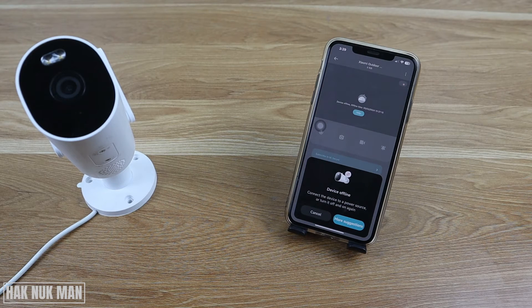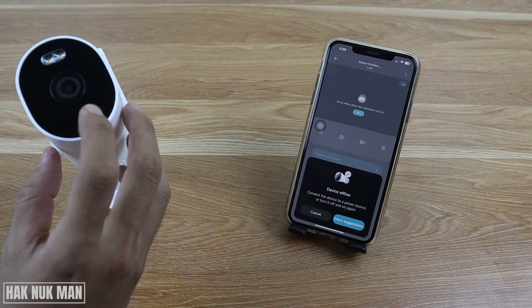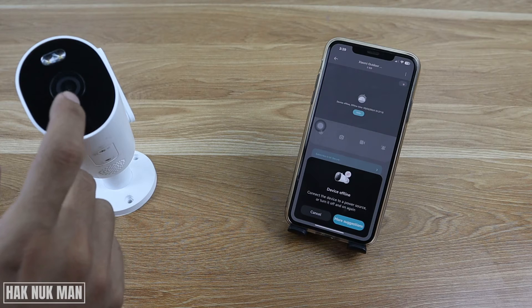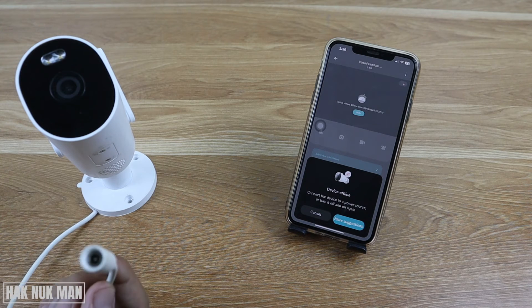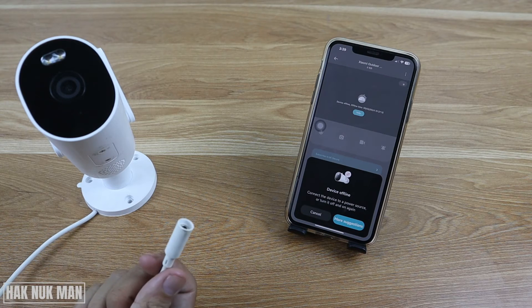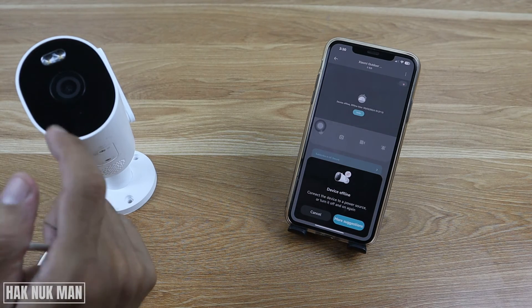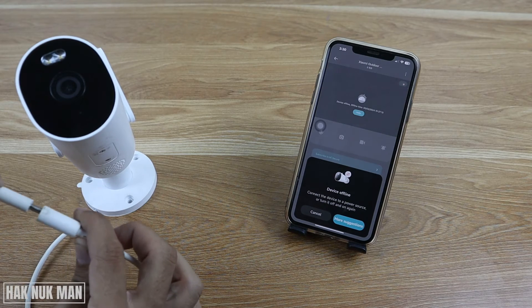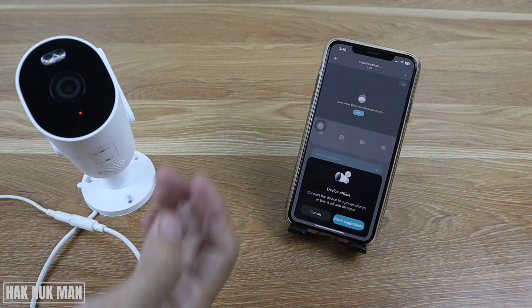We have three things to check. First, check the power supply of your camera — whether it is disconnected or not. You can see on the camera if there is no light at all, the power supply may be disconnected. For example, if I disconnect the power supply from the camera, nothing appears on the camera screen.